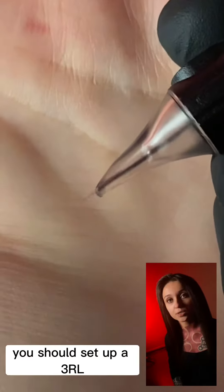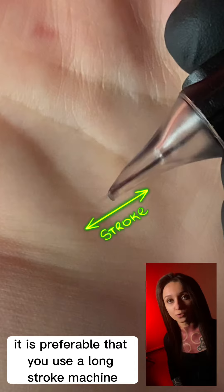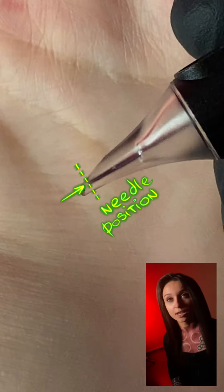For a large tattoo, you should set up a third liner. It is preferable that you use a long stroke machine. Make sure that your needle position is set up slightly back into the nozzle.